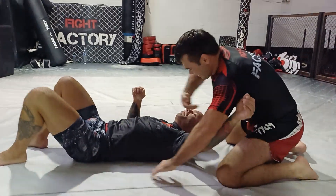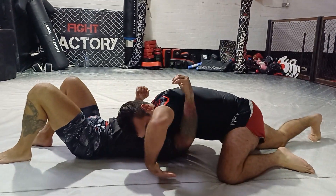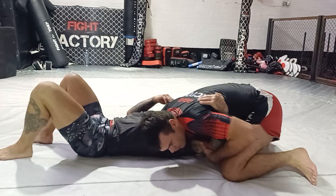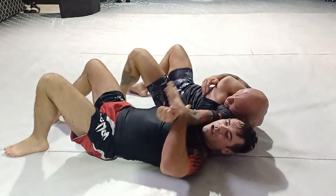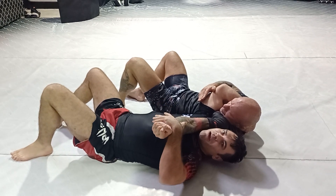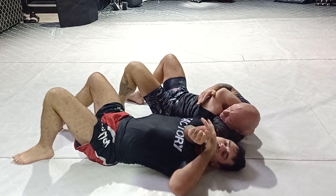We're going to pop his head, round his head — up, down. Pick his elbow. We're going to walk in. See that? A little bit of pressure. That arm bar is really tight — that arm.